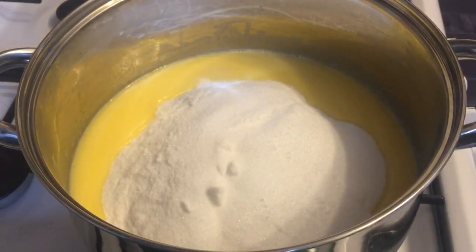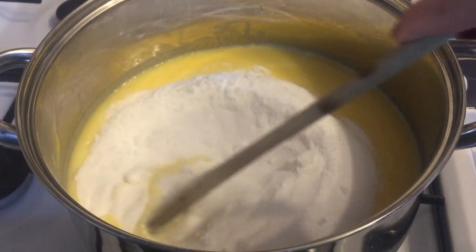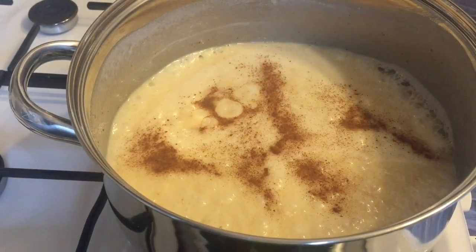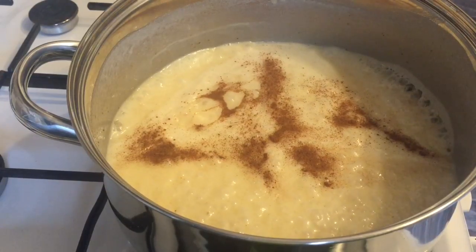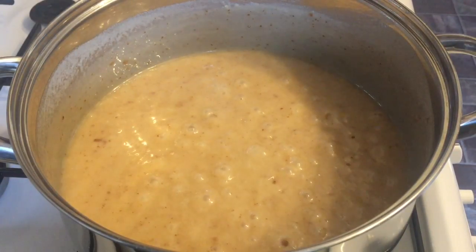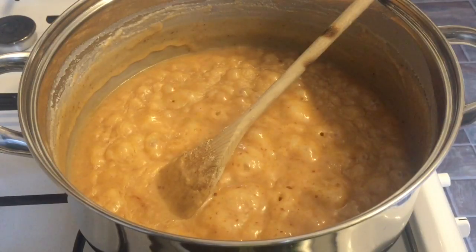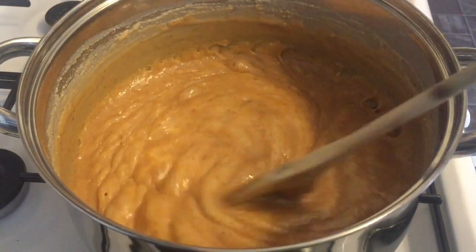So that's the sugar going in now. Just give it a good mix round. This is one of those things you really do need to keep an eye on. I've decided to add some cinnamon today — I don't normally do this, but I just thought I'd give it a go. I've never done it before but it worked out so well, it was delicious. You want to keep it on a low heat for about half an hour to 35 minutes, and it's just going to keep darkening.